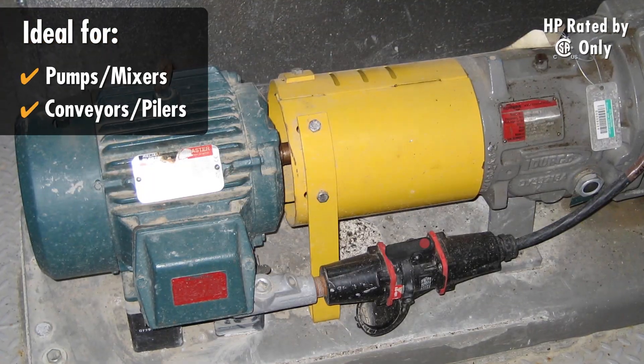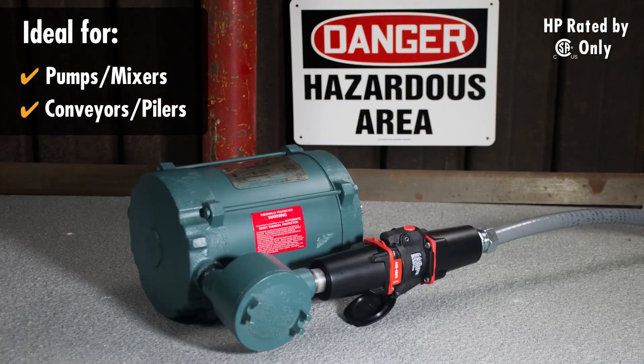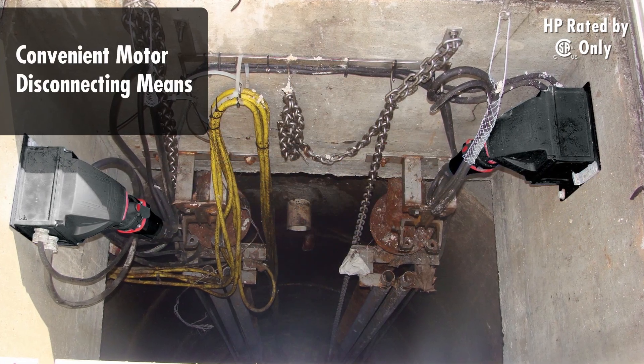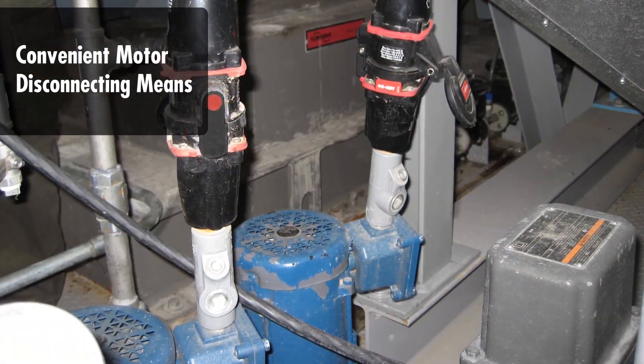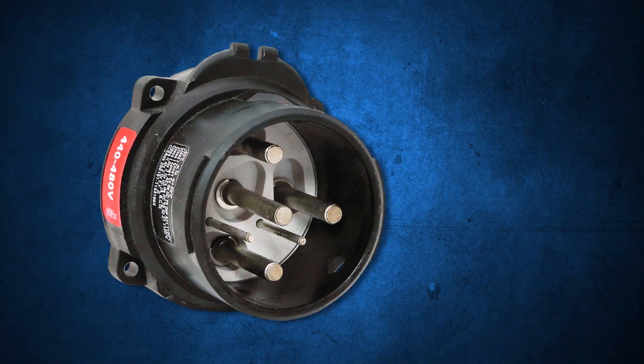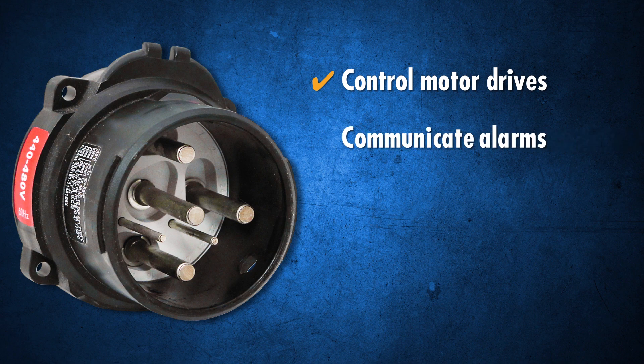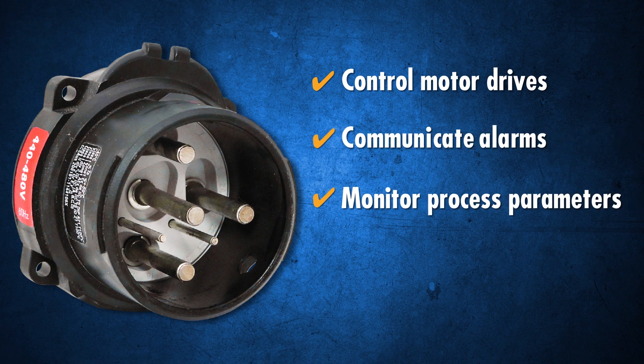The DXN's horsepower ratings make them ideal for motor connections in hazardous environments. They provide a convenient motor disconnecting means for pumps and other equipment. DXNs with optional auxiliary contacts can be used to control motor drives, communicate alarms, or monitor process parameters.